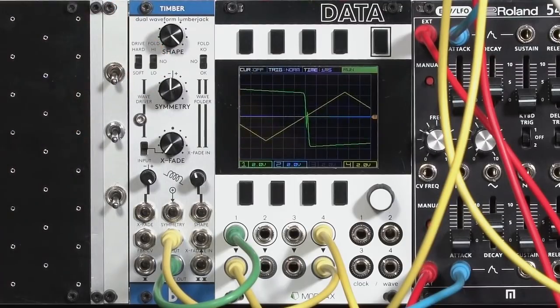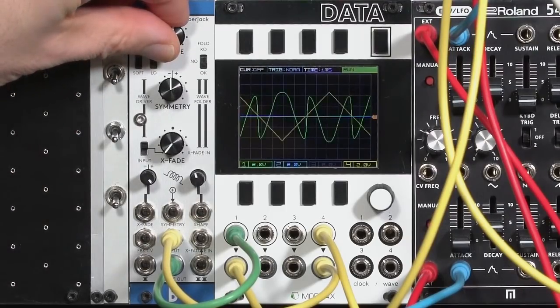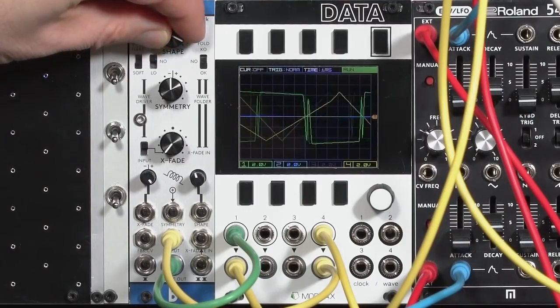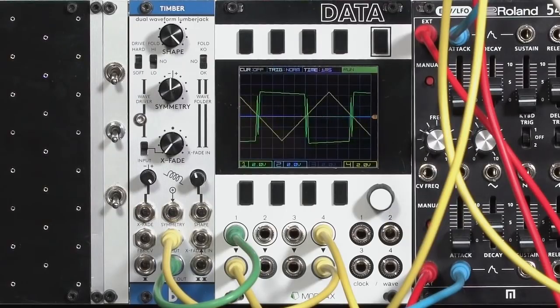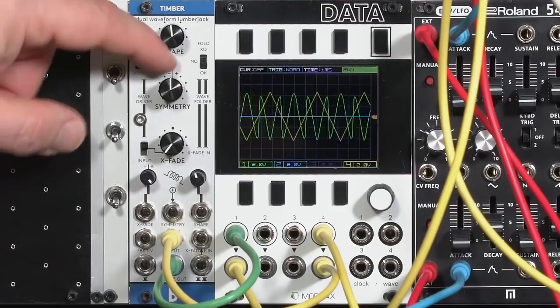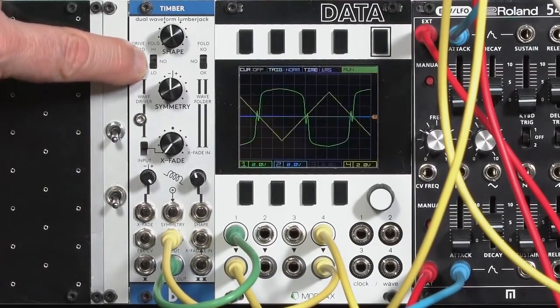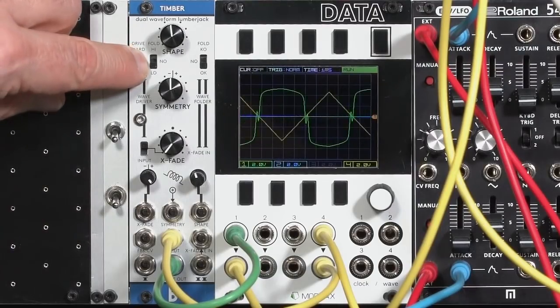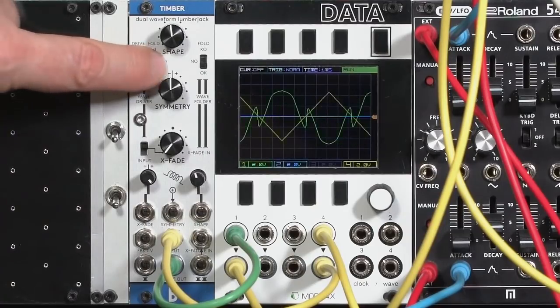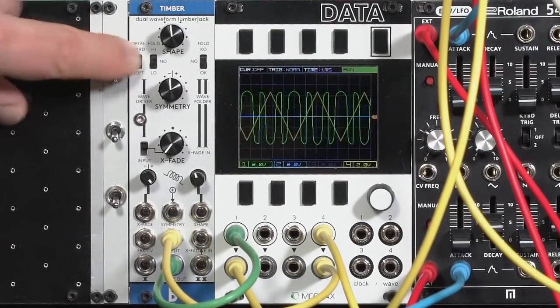Standard square wave, versus some additional really high harmonics. The high fold amount basically changes the threshold of where it starts folding — you hear it already has a much stronger sound. It still ends up close to a square wave, but now that little spike at the zero crossing is even stronger, so the high harmonics are even more prominent. The drive section really interacts with this: that's the soft drive, intermediate drive, hard drive. There's quite a few different tones there.